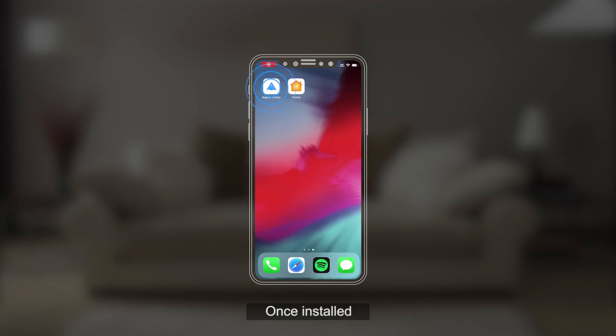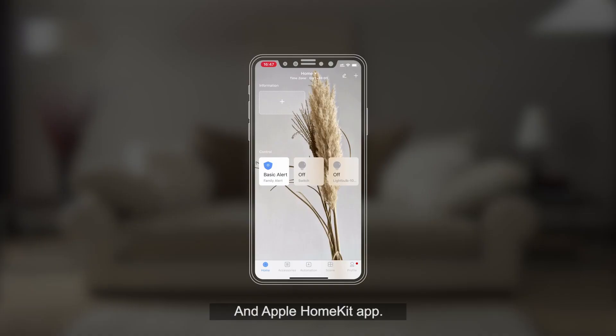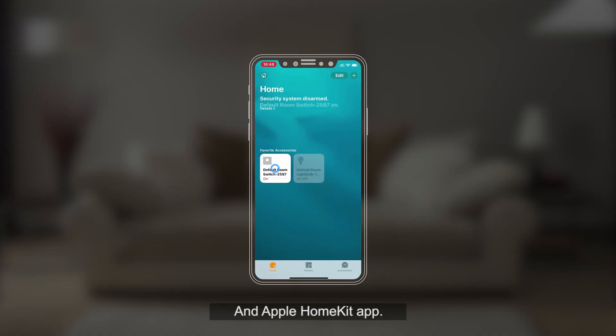Once installed, you can check switch status and control the switch with the Aqara Home app and Apple HomeKit app.